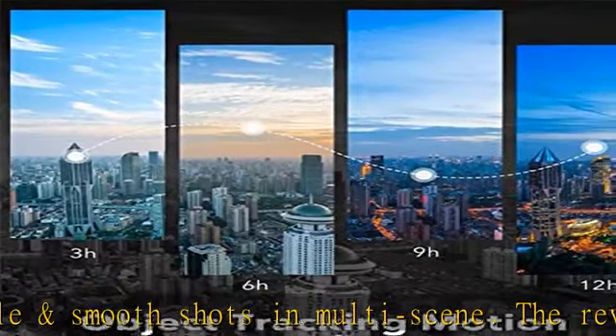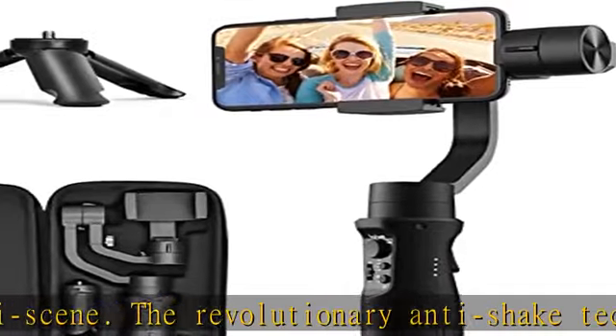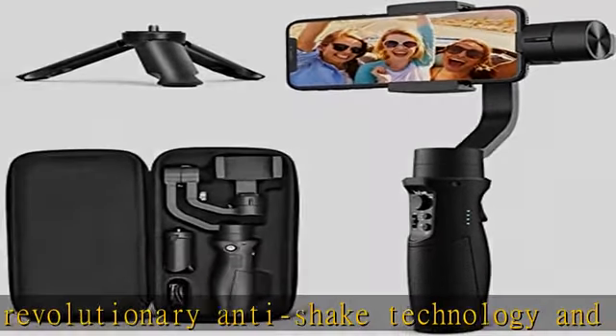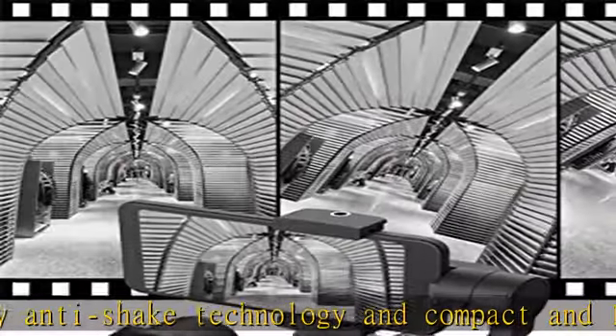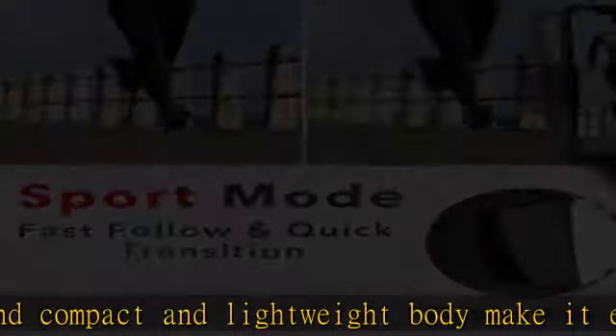Compatible with most smartphones, with a 58 to 89 millimeter phone clip width, fitting most smartphones under a 6-inch screen. Easy control via the Hoem Jimble app — control your filming tool without effort, both on your Jimble device and in your iOS or Android app.